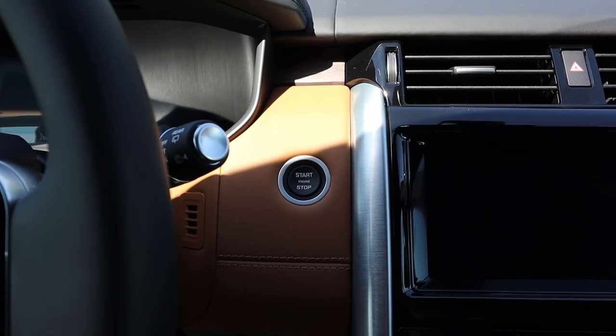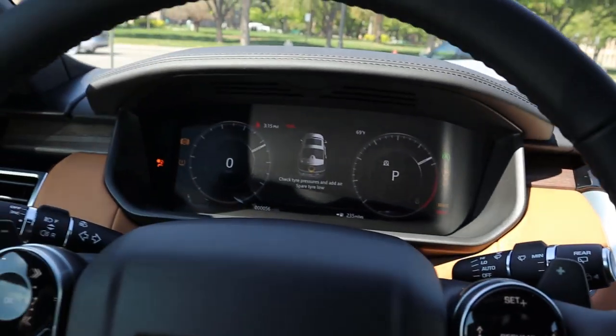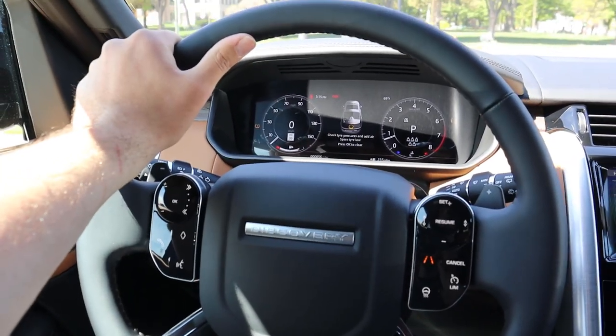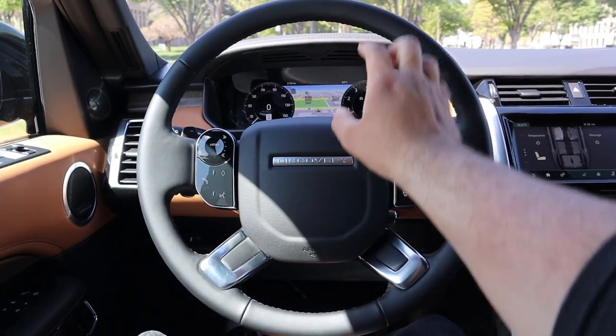We're going to start the Discovery now. All you have to do is put your foot on the brake, push the push start, and all the gauges will pop up, the center screen turns on, and the steering wheel goes up so it's easier to get into the seat. Here's the steering wheel in the Discovery — got the Discovery logo in the center, really smooth leather all around.